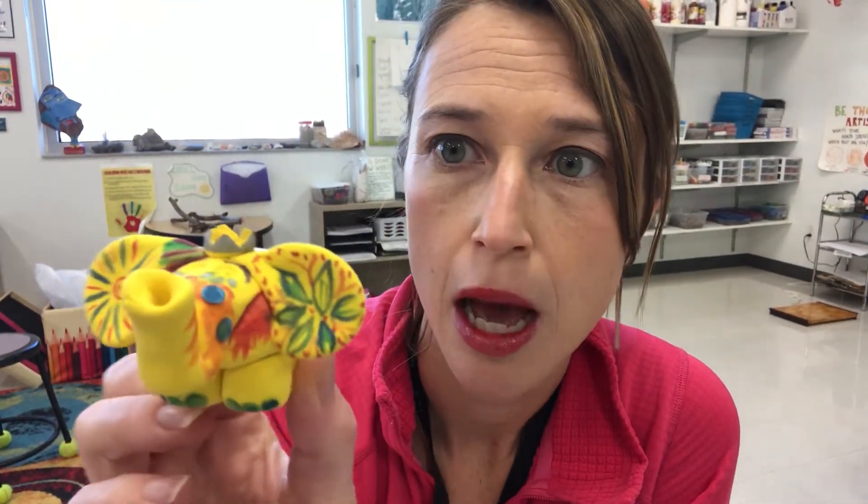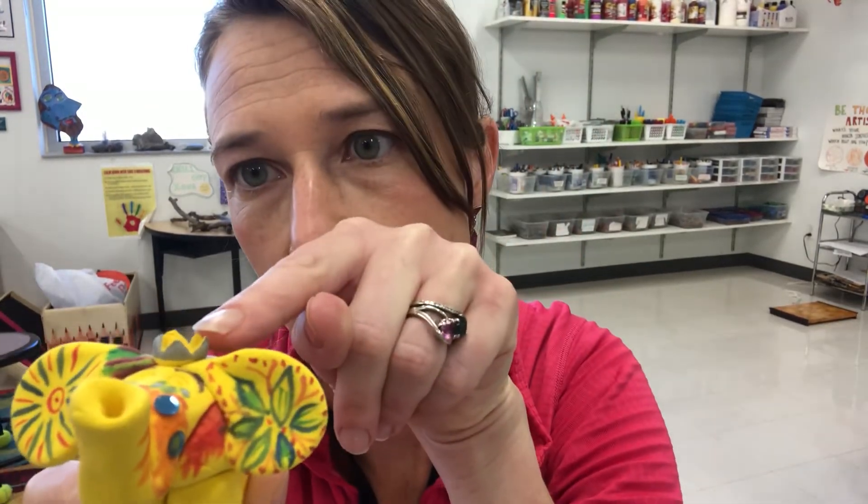So we're gonna look at those pictures again, but you can decorate your elephant however you want. I used watercolor and a little bit of Sharpie and some sequins to decorate my elephant. I also made a little crown out of model magic that I had left over.